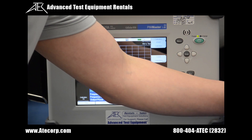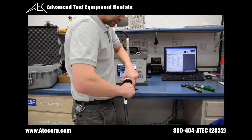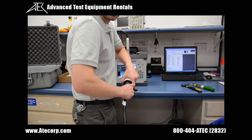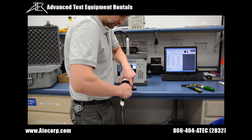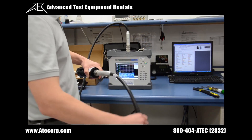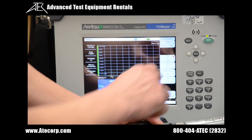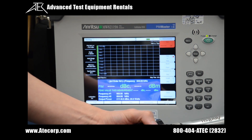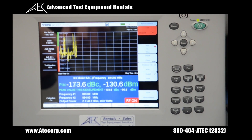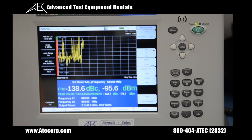We can now continue on to take PIM measurements. I'm going to connect the cable but leave it somewhat loose so we can actually see variables in PIM. I'll start the test — it's going to do Measure On. Right now you can see our fluctuations with PIM; it's all over the place. I'm going to turn this off. Now that we have taken our measurement, I'm going to show you the process of actually saving this measurement.